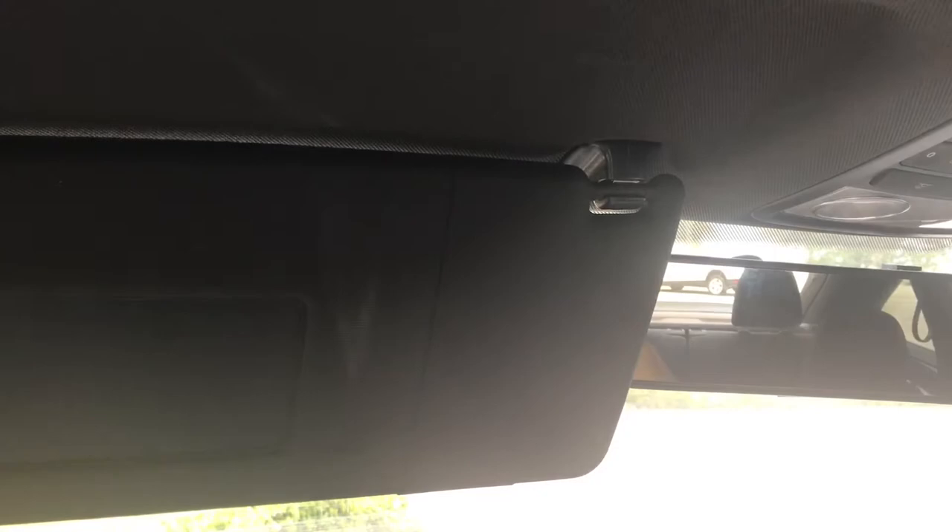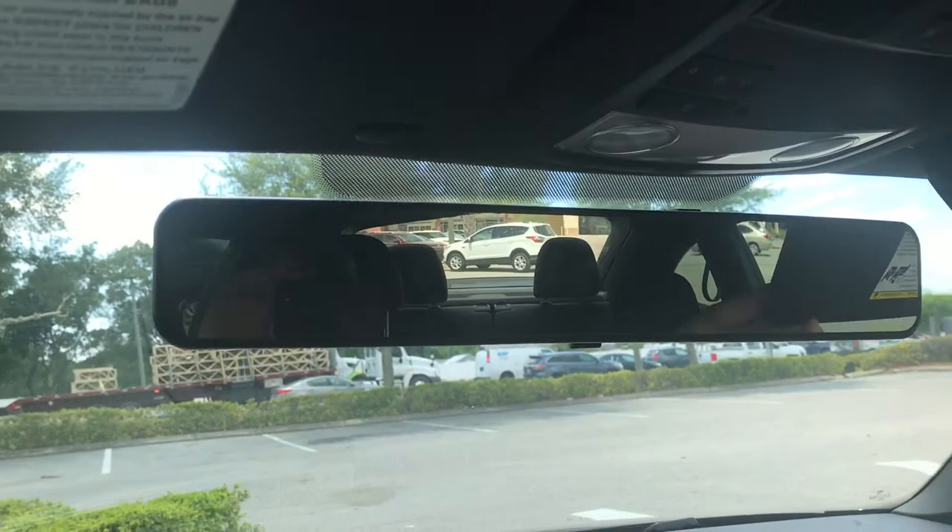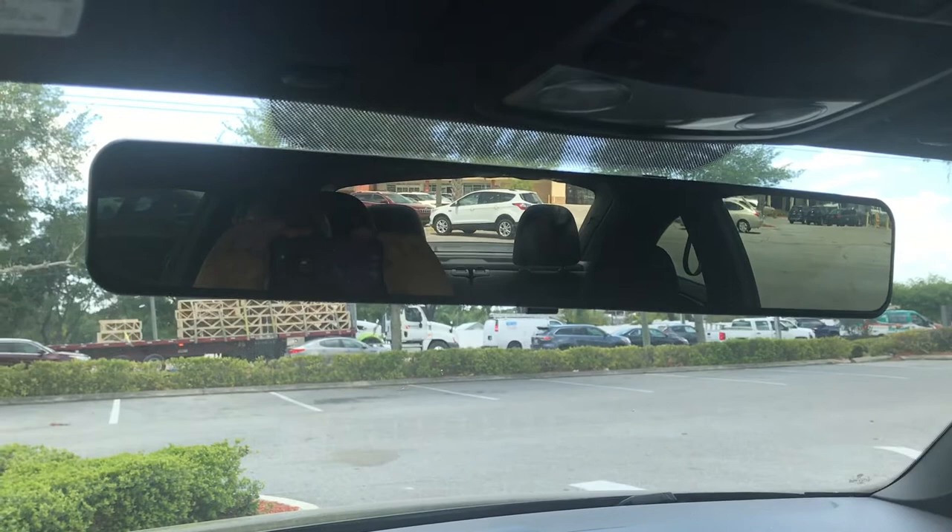I could not have been happier with installing this mirror in my car. It was a great addition and it's something I recommend to everyone, especially if you're concerned about safety. I'll leave you with a picture of the mirror that I ordered off of Amazon and I'll also put that link in the description below.